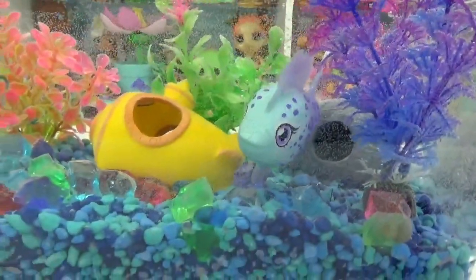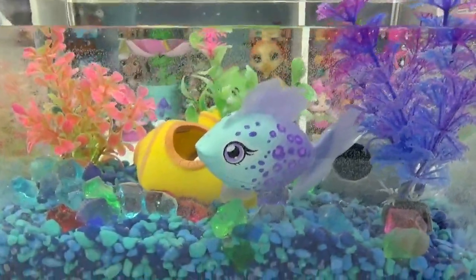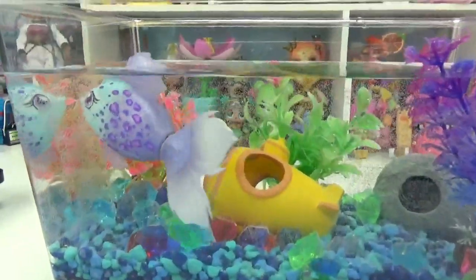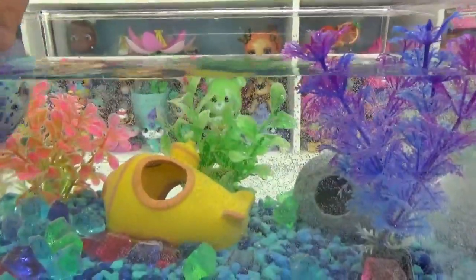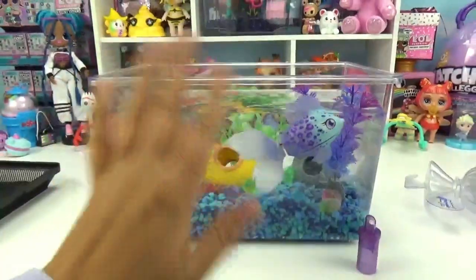How neat would it be to have an entire aquarium just with these little fishies in it? And I know that Little Live Pets even does turtles — you could have an entire aquarium of all of these really cute fishies. That is so cool. We hope you guys enjoyed our little adoption of our new little fishy friend. And until next time, friends, bye.